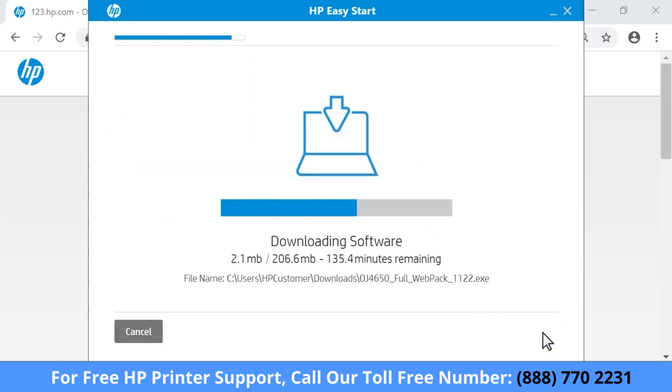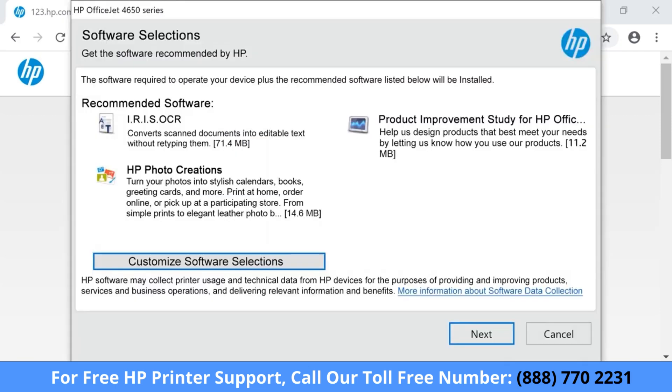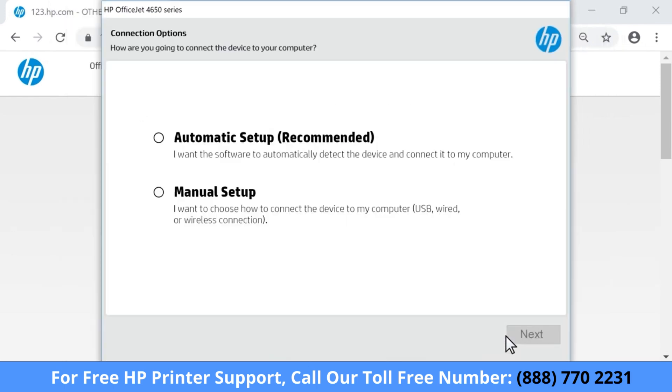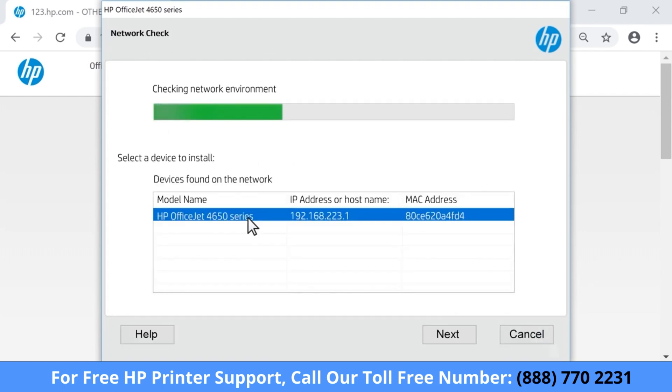The software downloads and then opens automatically. If the software does not open, navigate to your Downloads folder and open the software. Read and respond to any screens to install the printer's software. If prompted to choose how to connect your printer, select Automatic and then select Next. Select your printer from the list of devices on the network, and then select Next.